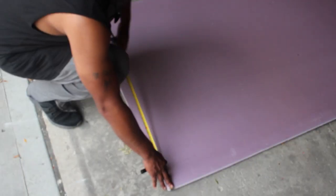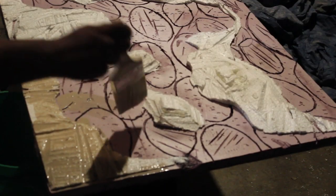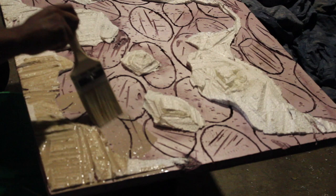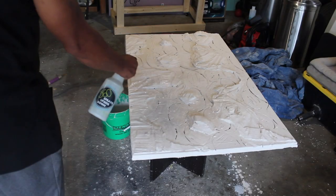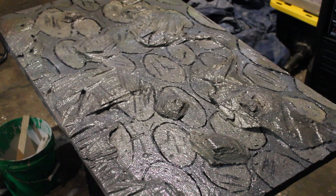Yo yo, what's good everybody, I hope everybody's doing well out there. Last video I showed you how I created the new faux rock background for Shy, my juvenile ornate Nile monitor, using foam boards, grout, and acrylic paint. It's now time to put that background in the 150-gallon tank to give it a slight upgrade. Let's get to it.